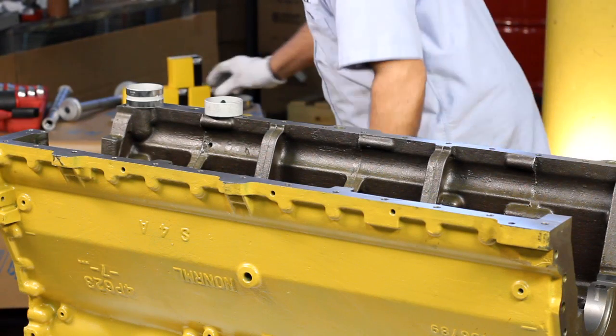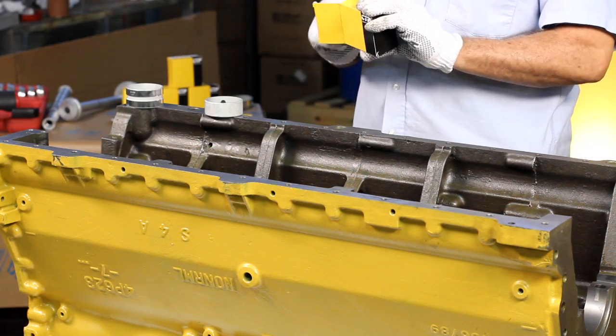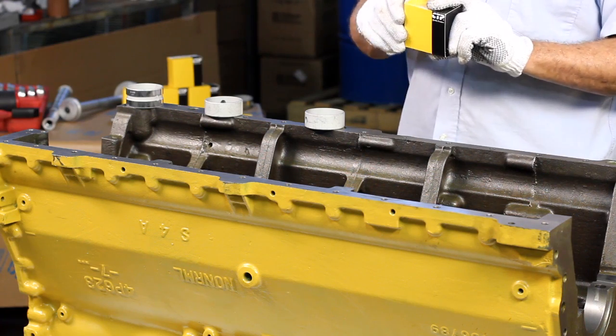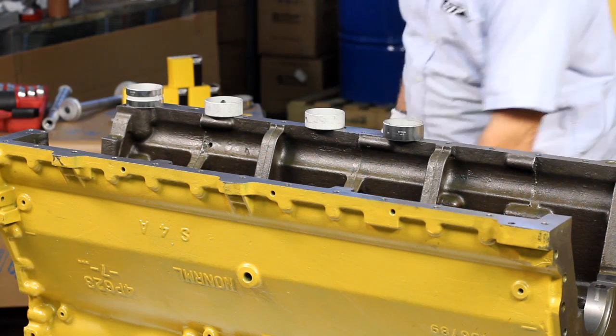CTP camshaft bearings are manufactured with a precision laser welded full round design, enforced with an environmentally friendly tin-based babbitt lining material that reduces the levels of corrosion as well as increases the wear resistance of the bearing.